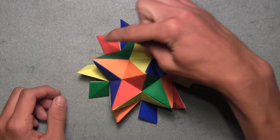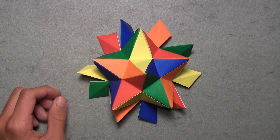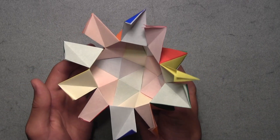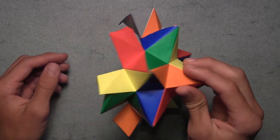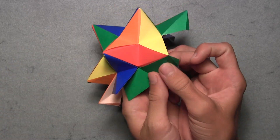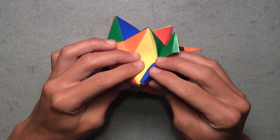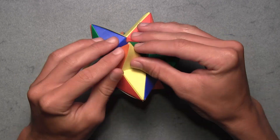Repeat this process on the other ends of these five units by making five-sided pyramid shapes on both ends of each unit. Once you've made a five-sided pyramid shape on both sides of the original five units, your model should look like this from the top and from underneath. Continue adding units the same way, making five-sided pyramid shapes on both ends of the remaining units, until you've added the last one.